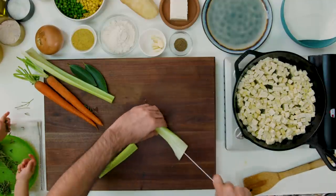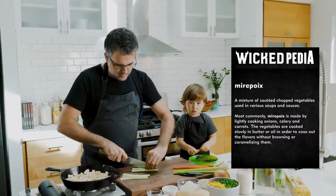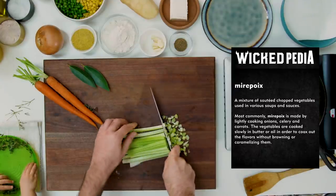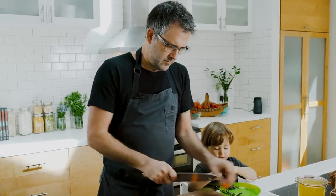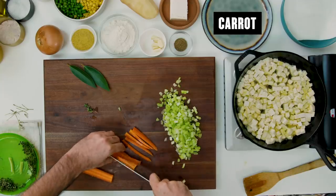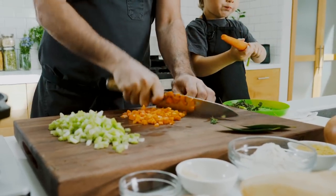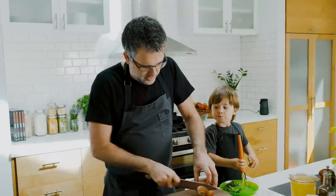In the meantime we're gonna dice up some veggies — a mirepoix, which is basically carrots, onions, and celery. Just dice these up. The nice thing about making this pot pie is you can really just buy frozen diced vegetables to make it super simple. Add a little bit of carrot and the onion.